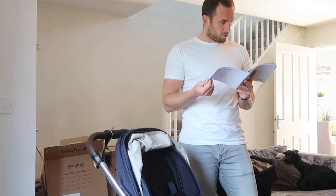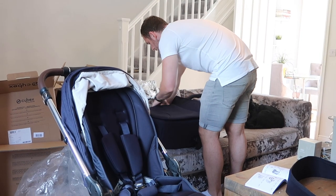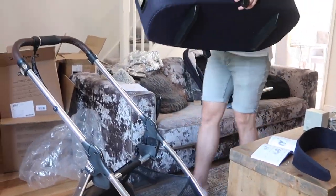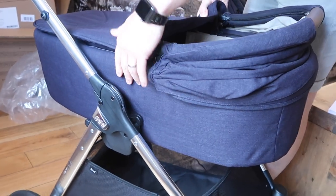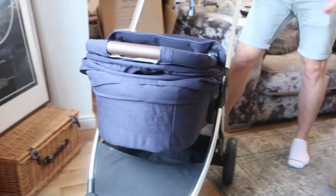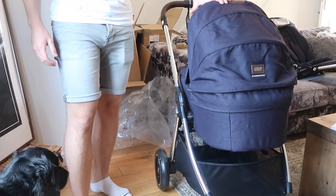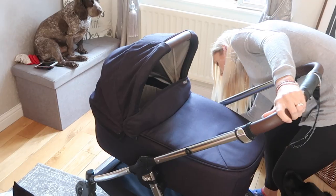Now take the seat unit off and put the carrycot on - you think you just slot it in the same way? It clicks in. Lift the hood up and there we go.